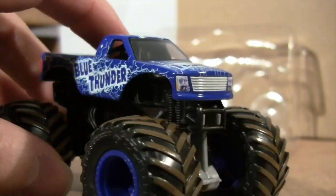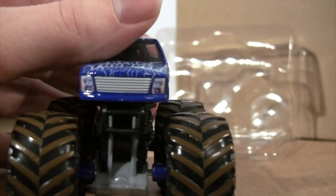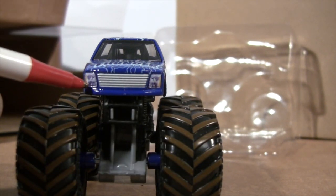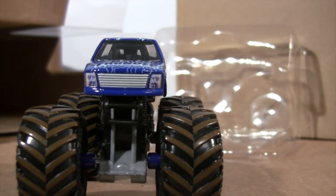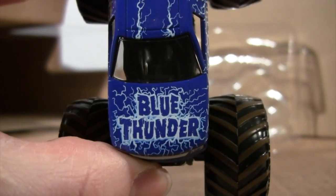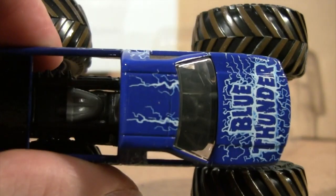Up close the design on the truck is really cool — the Monster Jam logo, Blue Thunder branding. When you come to the front of it, that is really cool how they now have the decals of the lights and the grille of the truck. We never had that on the Hot Wheels version. On the hood right there: Blue Thunder, and then on the roof as well.